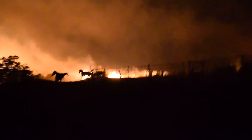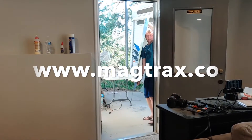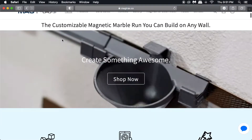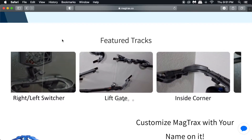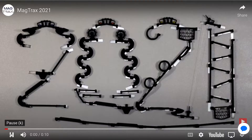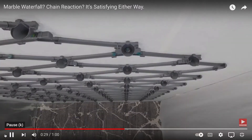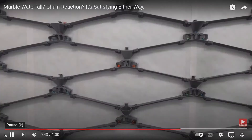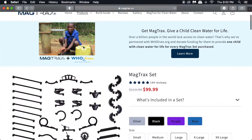Subscribe and join us on our next adventure. This video is sponsored by Magtrax. Magtrax is a 3D printed magnetic marble run — you can kill your kids' boredom and encourage their creativity. Check out these cool runs made by Magtrax. Go to Magtrax.co to get yours today.